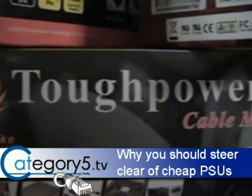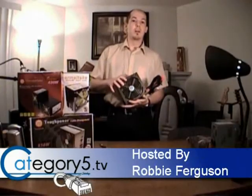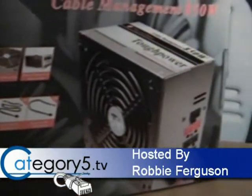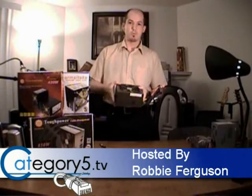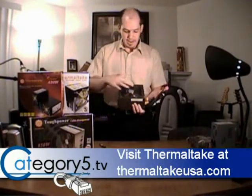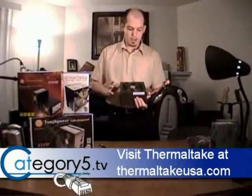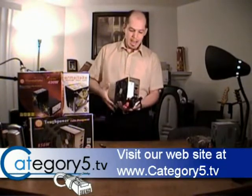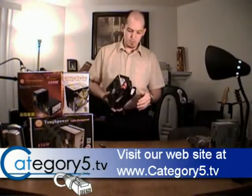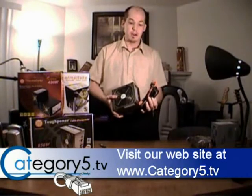Now we're going to take a look at the Thermaltake Tough Power power supply — the 850 watt model. This is just the dream machine, the Cadillac if you will. You can tell from the weight of it and the solid construction that this is a really nice high end power supply. It's got an enormous fan on it, and we're going to see again that this is a very quiet unit. One of the things I love about the Tough Power 850 is the cord management — the cable management system. You'll notice there are very few cables actually coming out of the power supply.